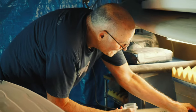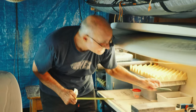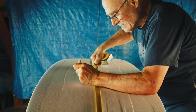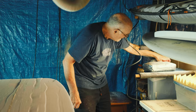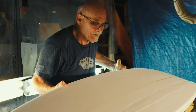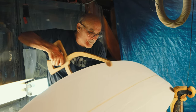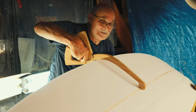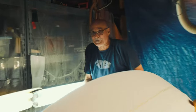Now we've got to just check the thickness again. It's right at three inches now, so I'm still going to have to take it down a little bit, but I'm hot and I don't need to do anymore. How's that sound?